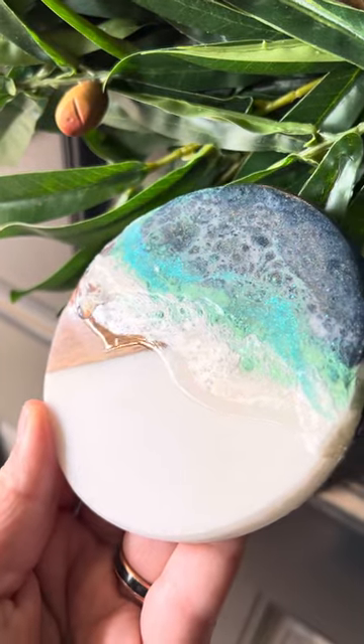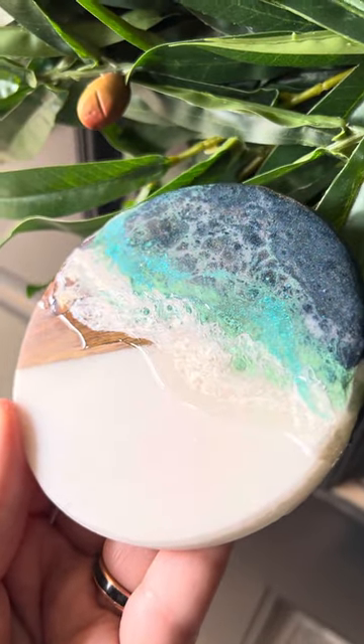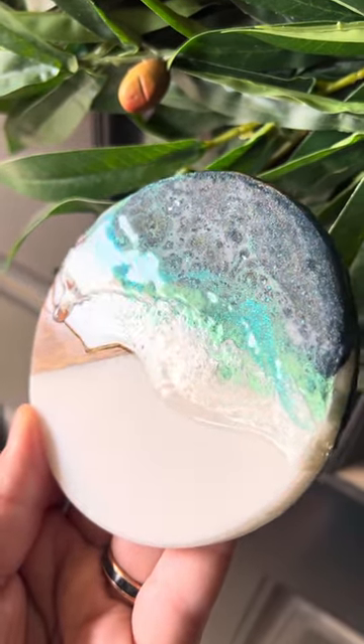Just find the perfect angle where the shine doesn't overtake your art.